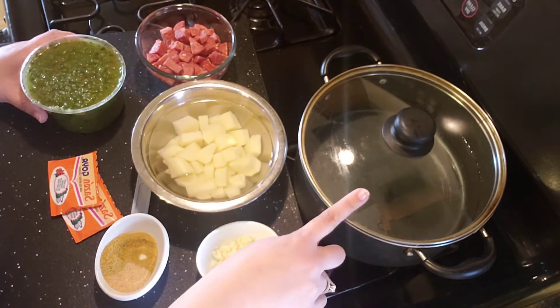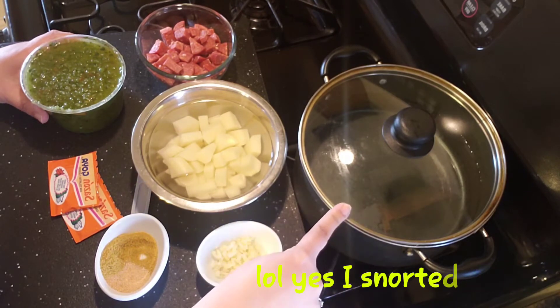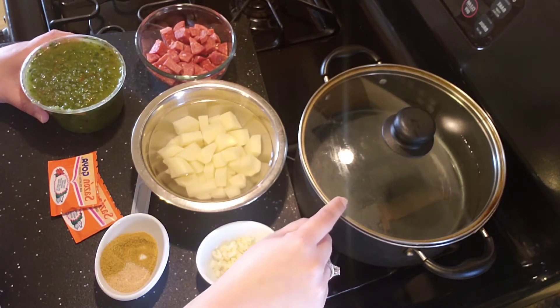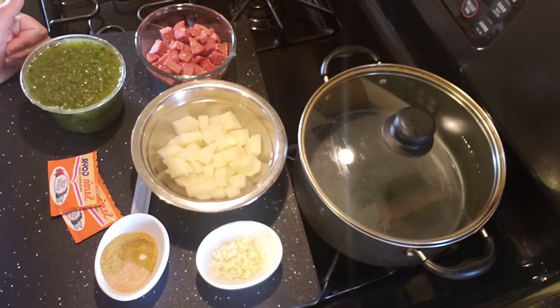I have six cups of water in the pot here. I'm going to go ahead and start it on a rolling boil, and then I'll show you how to start incorporating your ingredients into the soup.